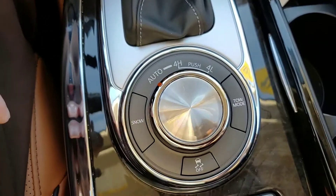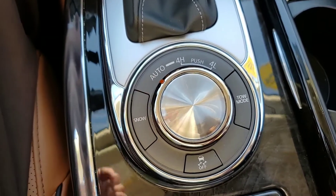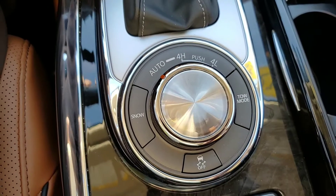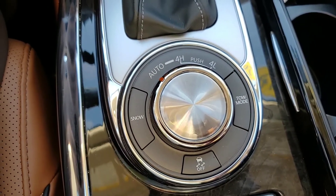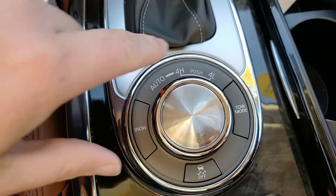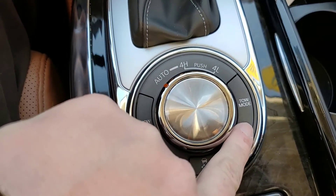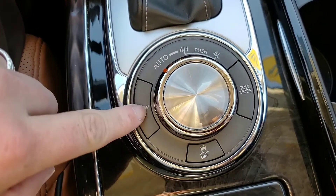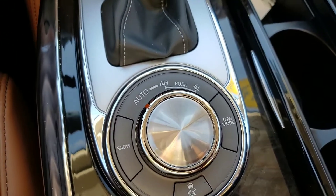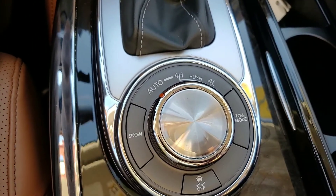We've got our four-wheel drive controls here. It's always going to be on auto or intelligent four-wheel drive — if it detects it needs a little help, it'll kick in and get you taken care of. You can also go with traditional four high and four low. You can tow with this — there's a tow mode button, your traction control, and your snow mode. Snow mode actually slows down the rotation speed on your tires, so if you get stuck in a snow situation, you'll be able to handle that.